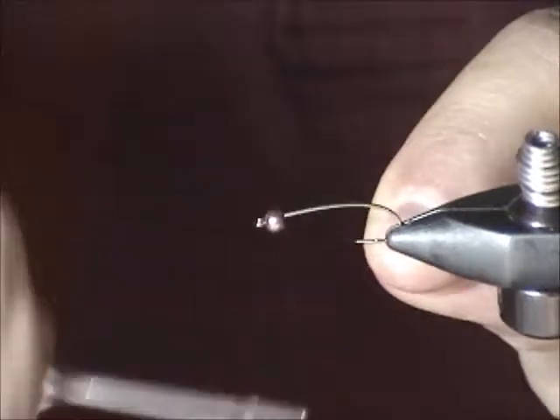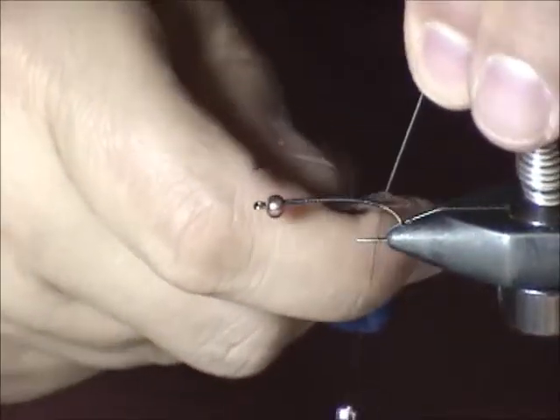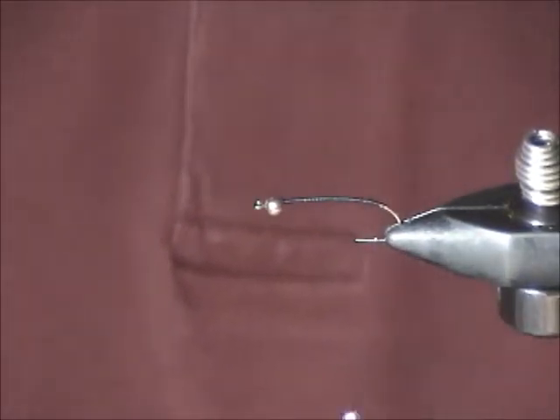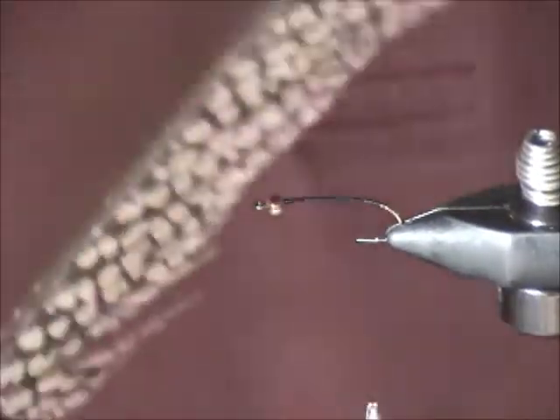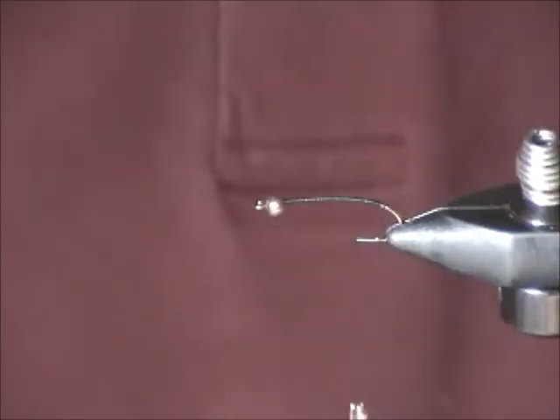So to start, a bit of thread. The starting thread I'm going to use here — and you can use it throughout the fly — is a 3-ought thread. I want something thick so I can bridge the gap once I put the wire on the hook. But first I want to put on a tail. For the tail, a little bit of pheasant tail. You have choices: you can use ring-neck pheasant, or golden pheasant.